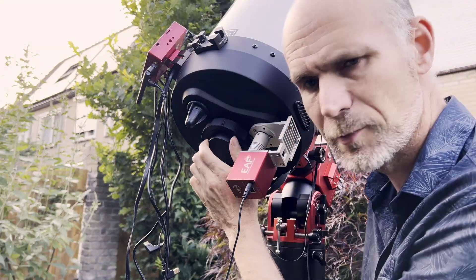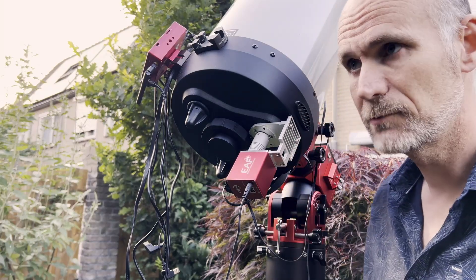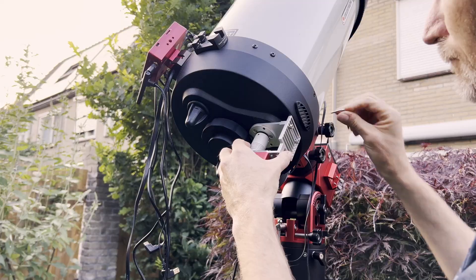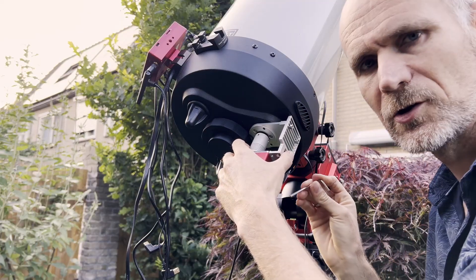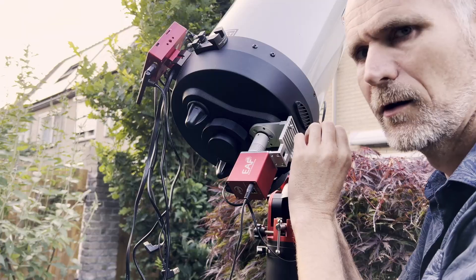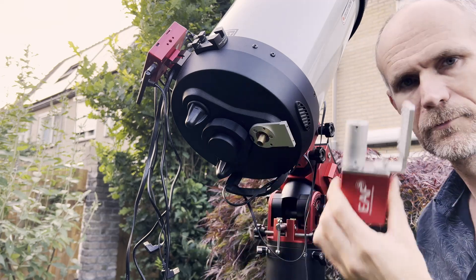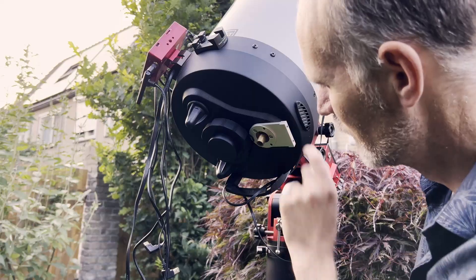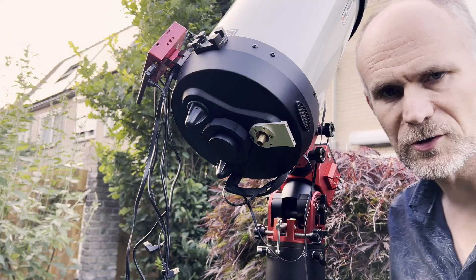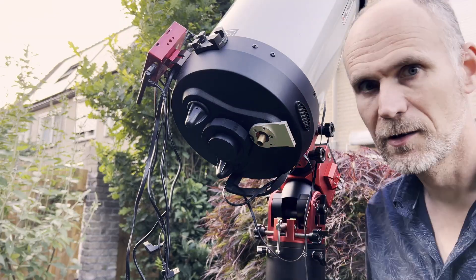I covered the telescope with a lid. Now we'll remove the EAF here outside because I think that is the most convenient. Let's not drop the screws in the grass — then I'll be screwed. Now we remove this plate. Of course it's a different size — why make it easy?